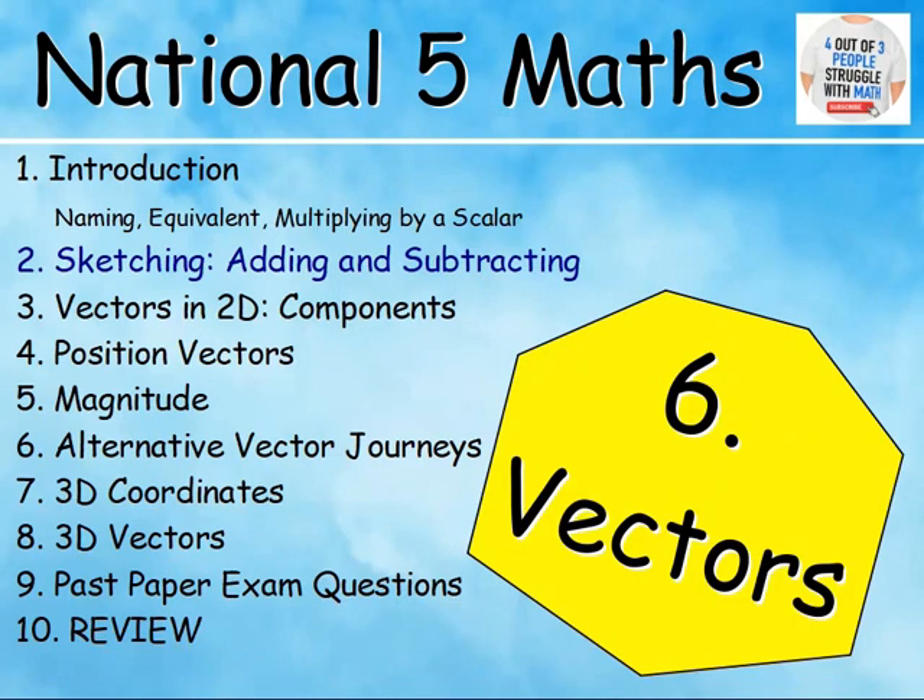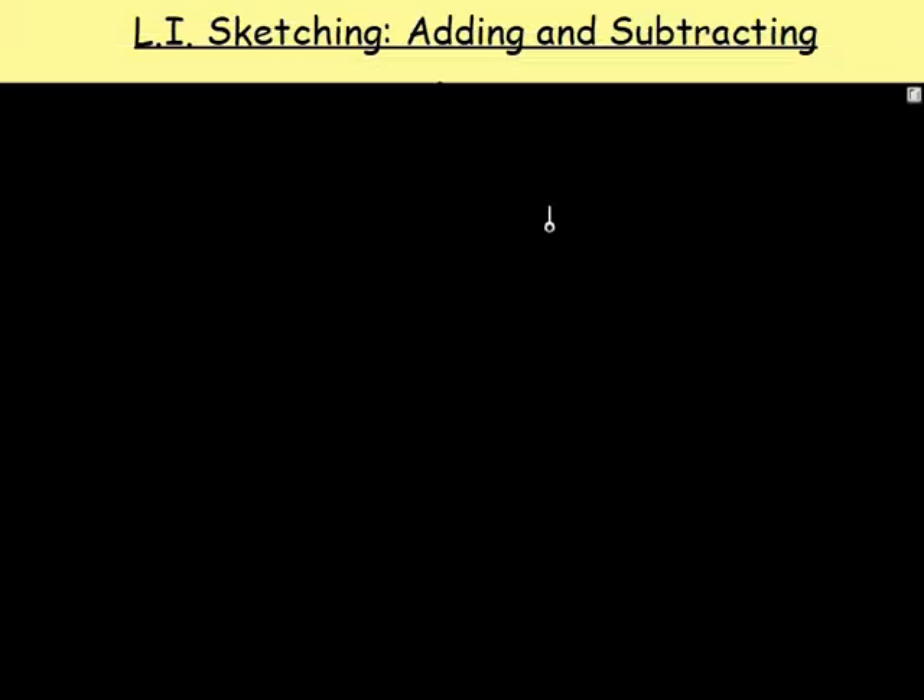Here we go. This lesson is going to be all about adding and subtracting vectors — not in component form — we're just going to be sketching the resultant vectors. So let's start off with a couple of vectors.